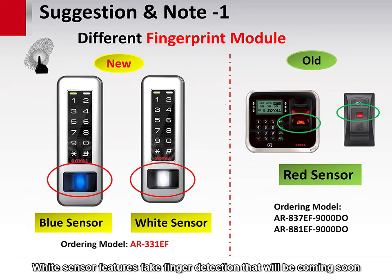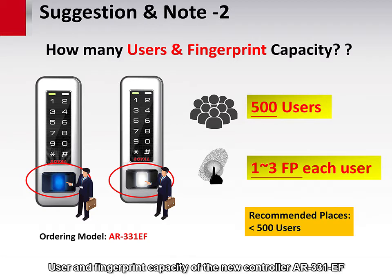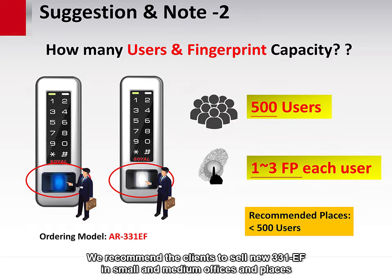The white sensor features fake finger detection, which will be coming soon. The user and fingerprint capacity of the new controller AR331EF allows 500 users, and each user could select to enroll one, two, or up to three fingers. We recommend clients sell the new 331EF in small and medium offices and places.